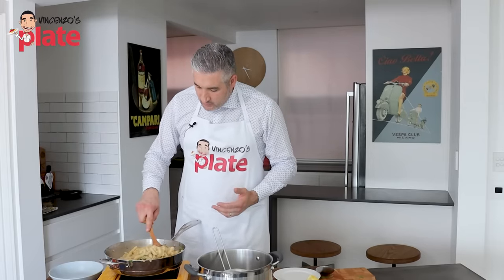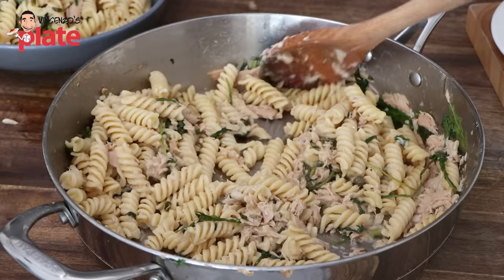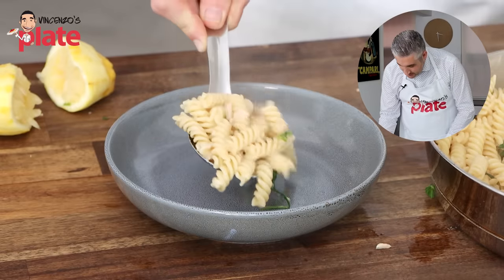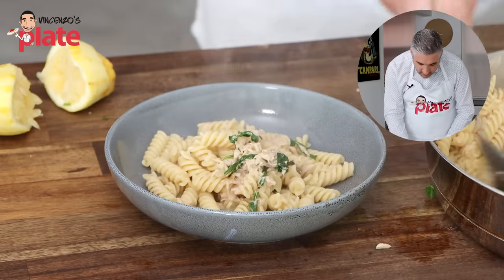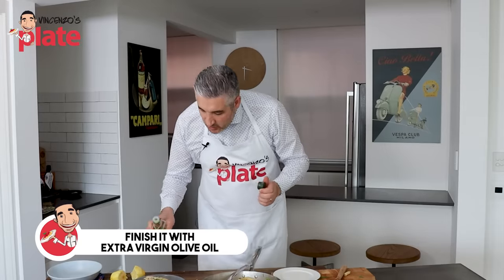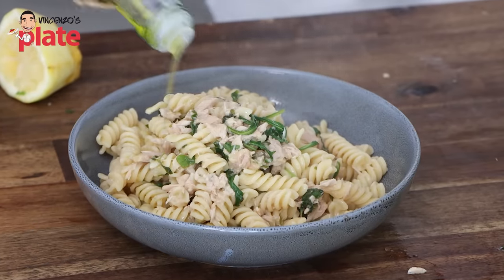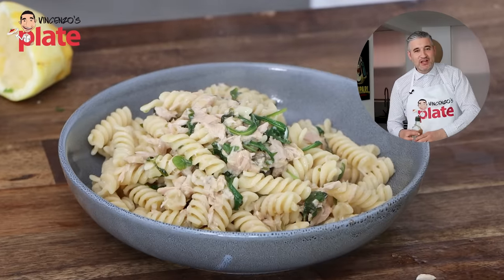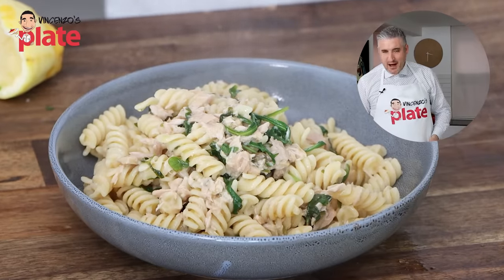And here we have a beautiful tuna pasta — it's time to serve it. We're getting closer to the most important part of the video. We're going to plate our pasta, making sure we have plenty of tuna with it. Let's finish it off with a little bit more raw extra virgin olive oil. Beautiful. And now we are ready to eat it — I'm going to really enjoy this marvelous dish.